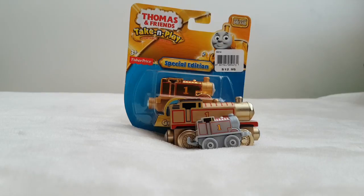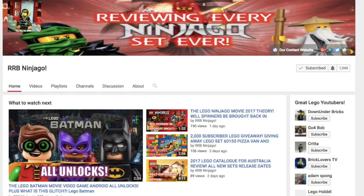Hey guys, welcome to this new video on the channel. This is the first time we've done a video in a long time — it's been three months — and I didn't realize how many views the other videos got, which is pretty cool. Here with my sister Nia. We also have another channel called RRB Ninjago if you want to go check that out — it'll be in the suggested videos.